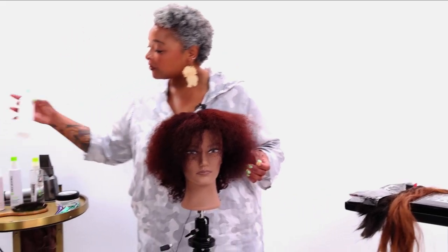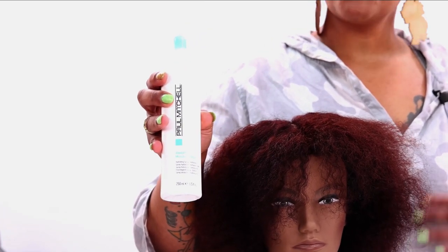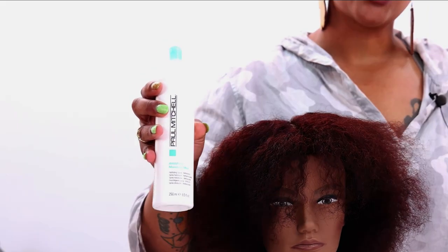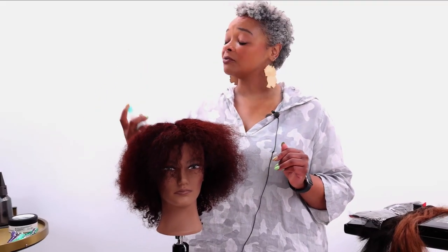First, I like to prep the hair with a little bit of the Awapui Moisture Mist from Paul Mitchell. It's a great product for rehydrating and giving some moisture and reactivating product that's in the hair. Also, a little side note — it's actually great for setting makeup. So if you're feeling a little hot, like I am right now, spritz yourself.